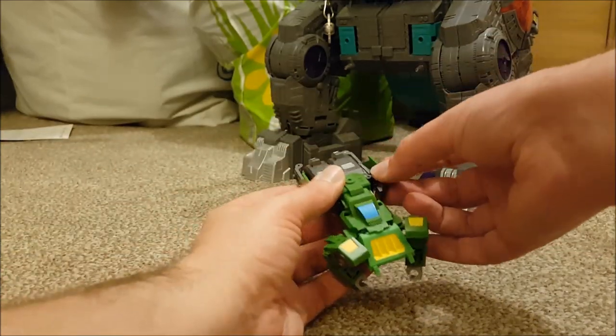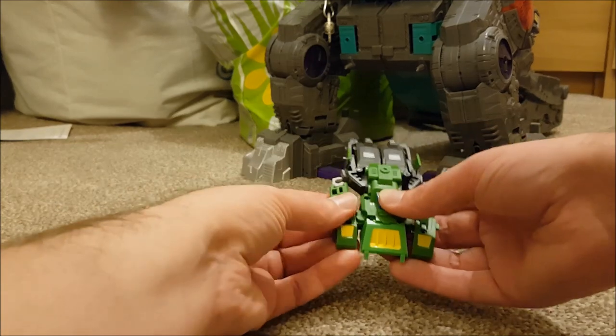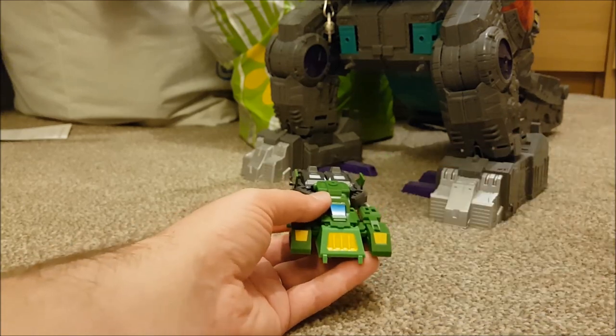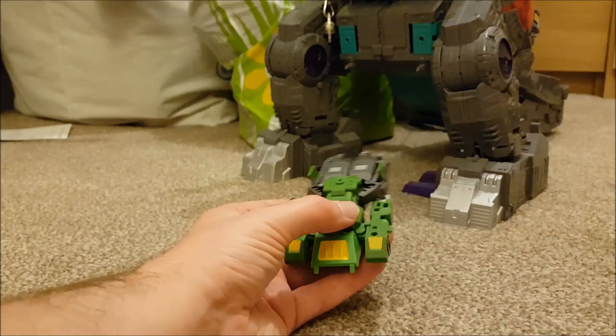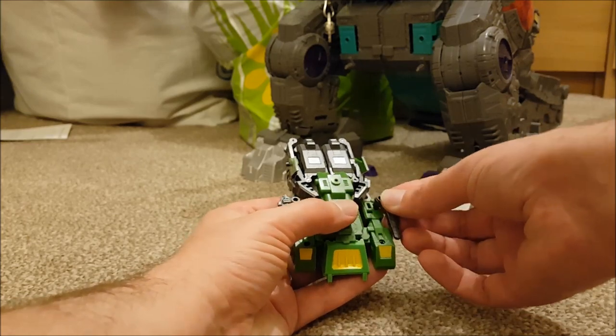You're going to want to make sure that the back of the hands are sticking out, as they've been painted green to mask the alt mode. The last part is simply taking two guns and plugging them onto the top of the arms, just to give it a bit more cover in the race car alt mode.